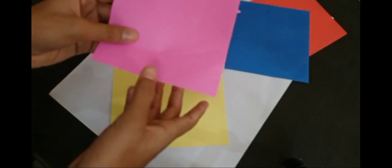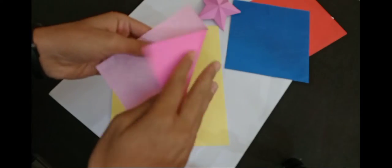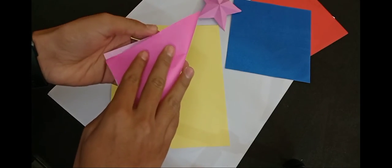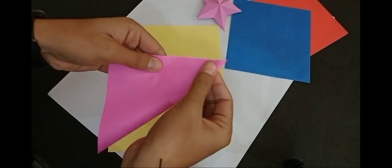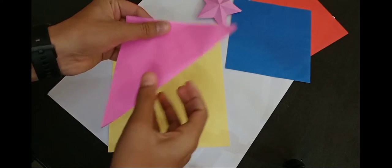The first step is to make a paper like this. Then fold it well.